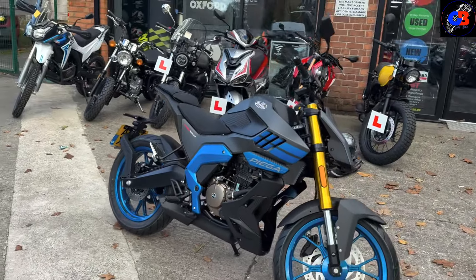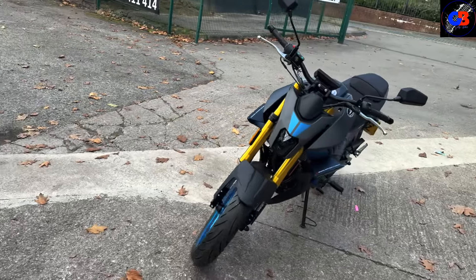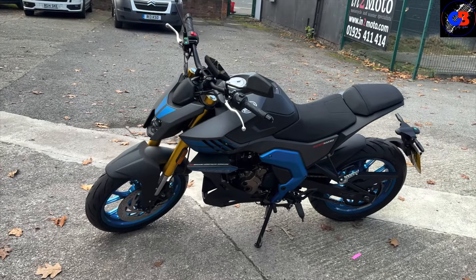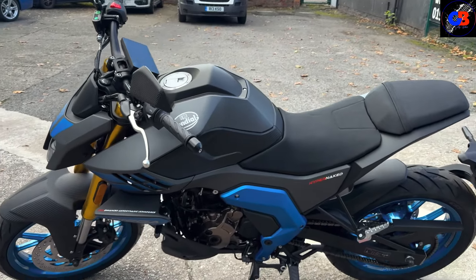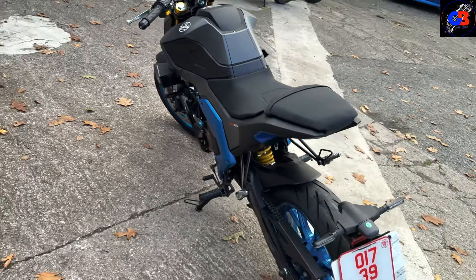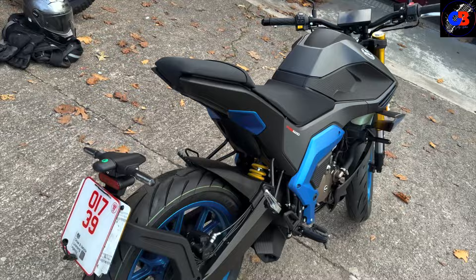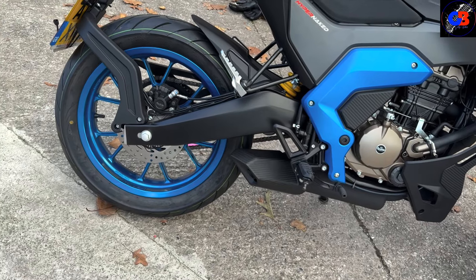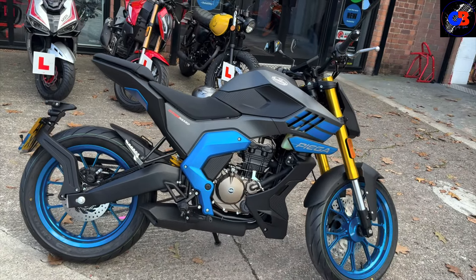Style-wise, this bike is supposed to be aiming for a similar kind of market as the Yamaha MT-125, the Vespa 125, and the Duke 125. It's got that classic naked sports look about it. It does look nice to be fair, and I've said that about the other Mondials I've been on — they're really nicely styled and this is no different. It's got that little sneaky exhaust underneath, similar to what Yamaha do. We'll see how it sounds when I start it up.